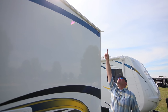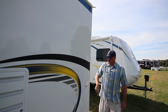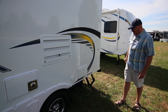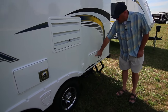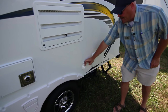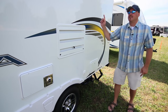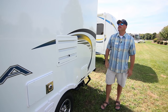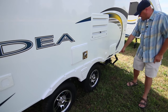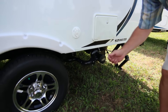Extended gutter spouts keep water out far enough to miss the sides completely, so you don't get black streaks and need less elbow grease to clean. There's also an exterior shower on the outside, plus another cable TV inlet on this side so you can watch TV outdoors. The tank dump valves are color coded — gray tank and black tank — and easy to access.